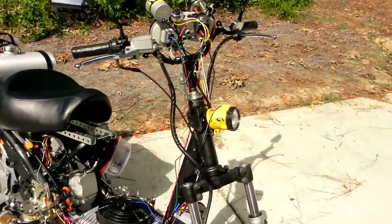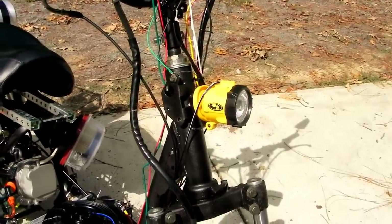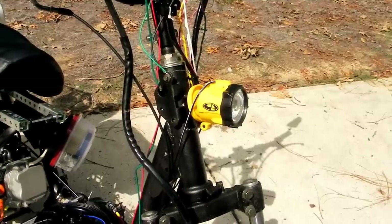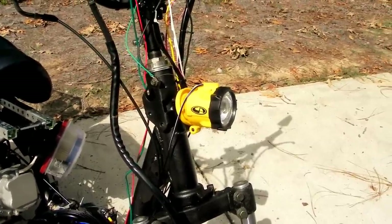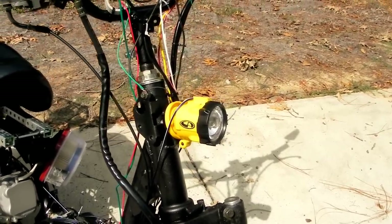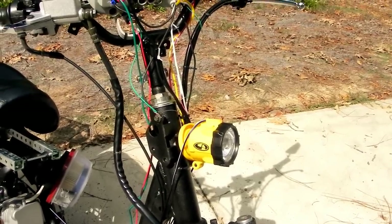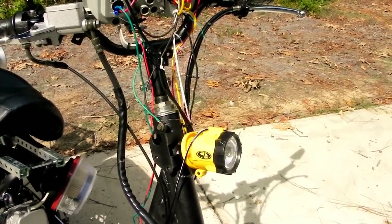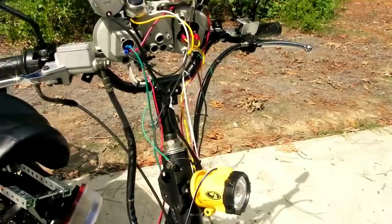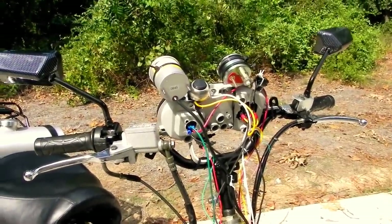On the front here I used a 20-watt work light from Walmart. It was DC powered but I just hooked it up to the AC off the stator and it works just great — very bright. I passed a couple of police and they didn't give it a second look, so apparently it passed the cop test.